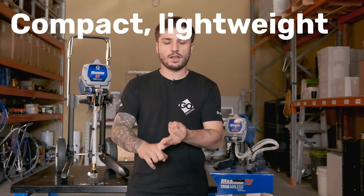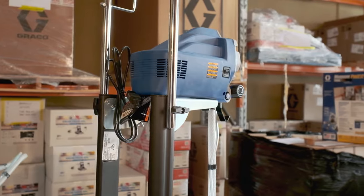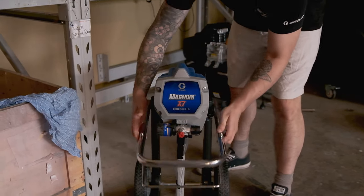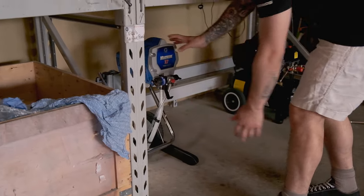So let's go. Like the X5, the X7 is compact, lightweight, and very capable. However, you get wheels. The unit weighs in at around 10 kilos or 23 pounds and sits about a metre tall with the handle fully extended. You can undo the screws on the side, fold down the handle, and then it sits about 75 centimetres, which is great for storing it away somewhere small, under a bench maybe.